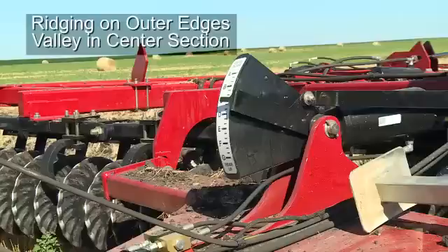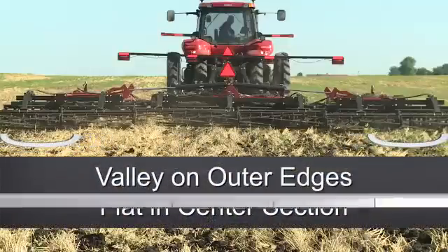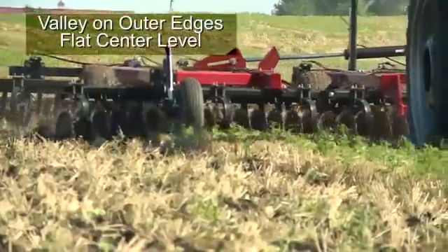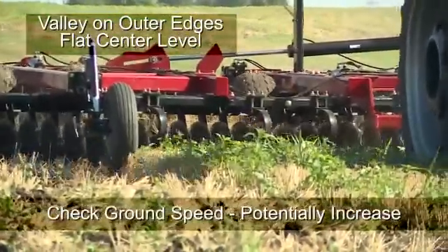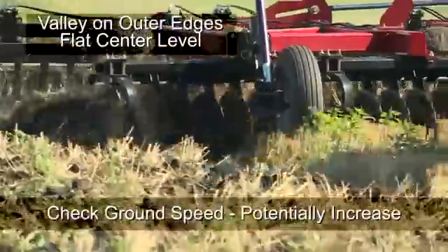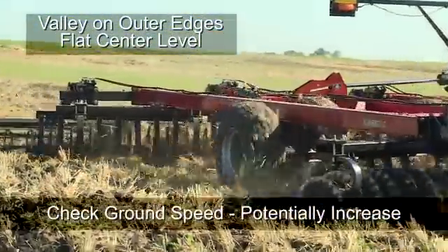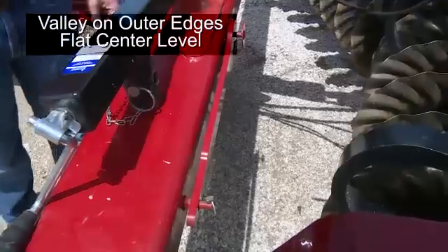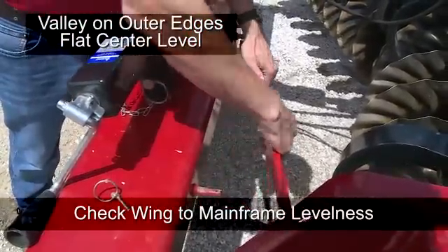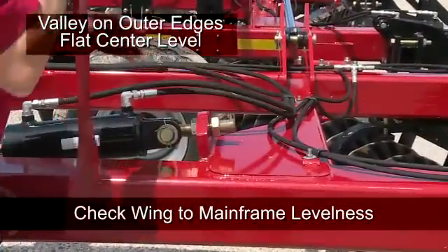The fourth situation is seeing a valley on the outer edges of the disc harrow while the finish in the center of the disc is flat. In this situation, ground speed can affect this. If ground speed is too slow, the rear gangs are pulling more back to the center than the front gangs are throwing — increase ground speed if this is the case. The other adjustment could be the wing to mainframe levelness. Make adjustments to the wing wheel cylinder eye bolt lengths with the wrench equipped on the tool so that the wing depths match the mainframe depths.